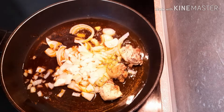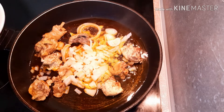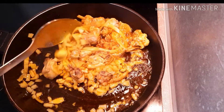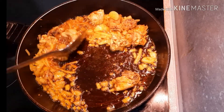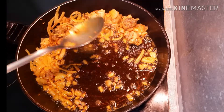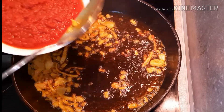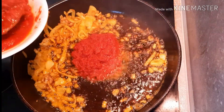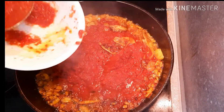Then you are going to add the chicken and stir fry for a few minutes. After a few minutes, you bring out the chicken and set it aside. The next thing you will add is the tomato mixture and then stir fry for 10 minutes.